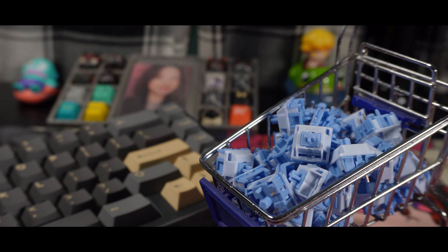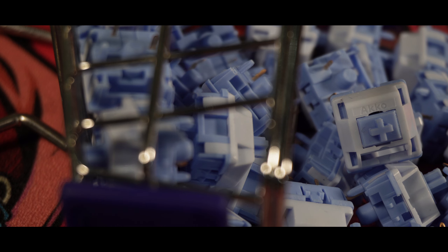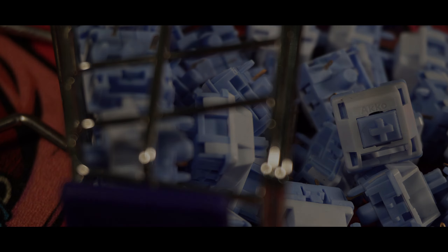Hey guys, it's Arx here and welcome back to my channel. I am finally back with some new Switch reviews and I know it's been a while. I have been reviewing quite a lot of keyboards lately, but here we are. We're back at a new Akko Switch review and this time it's a collaboration with HMX. So I'm pretty hype about this. Today, let's all take a look and listen at the new Mirror Linear Switch by Akko.